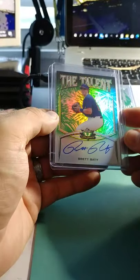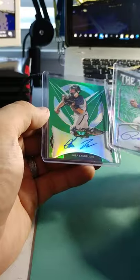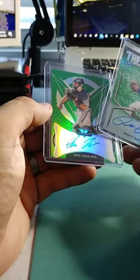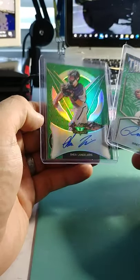That one's almost out of its case. Brett Batty, out of 99. And then Shea Langeries — also out of 99.